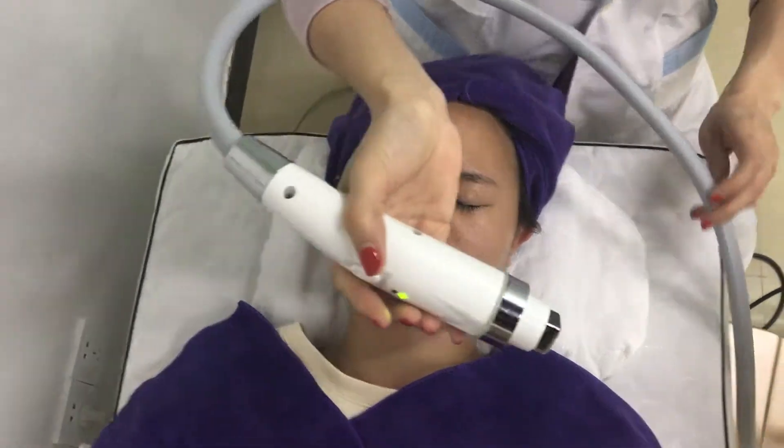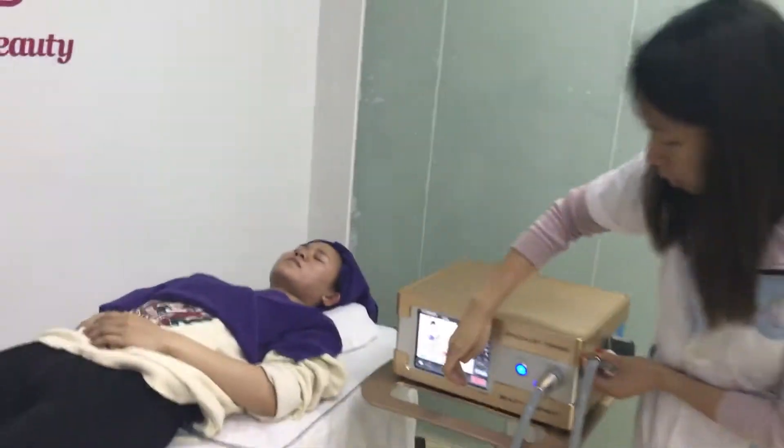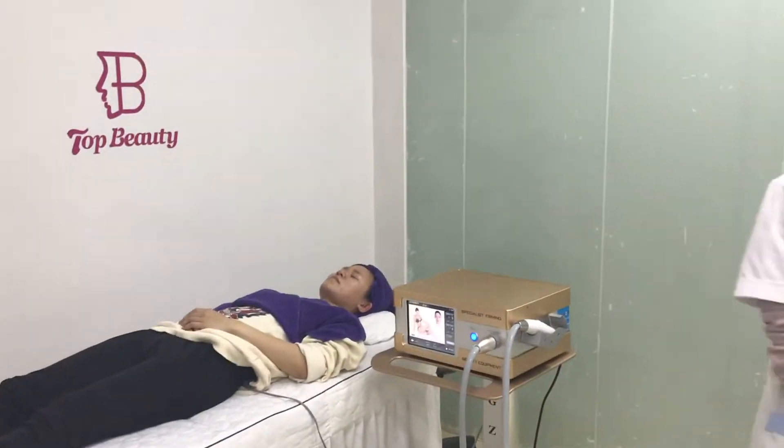So, above is all the operation of this machine. If you have any questions, you are welcome to contact us. Thank you for watching this video.